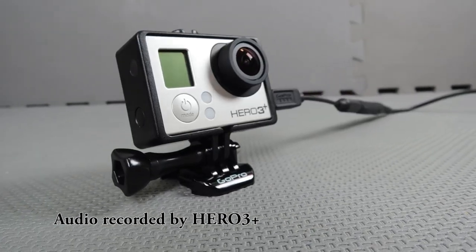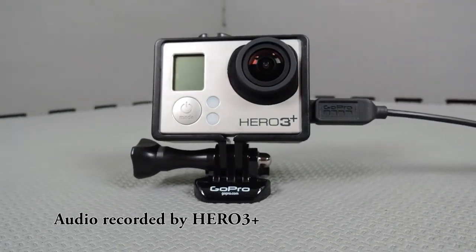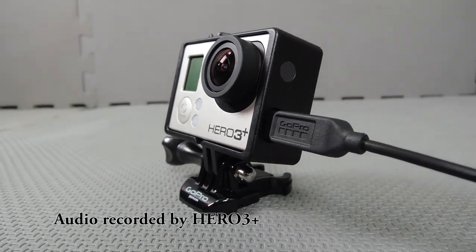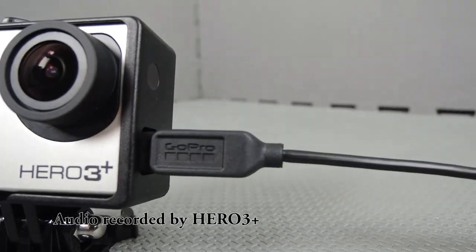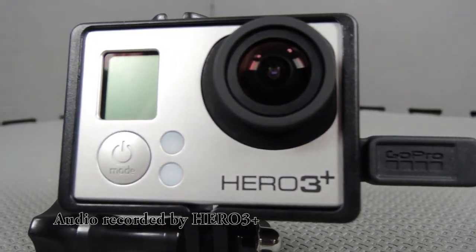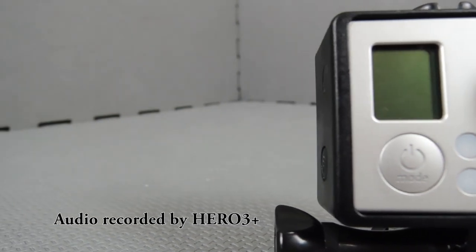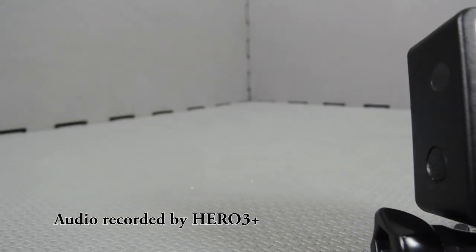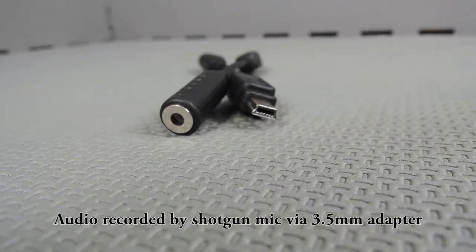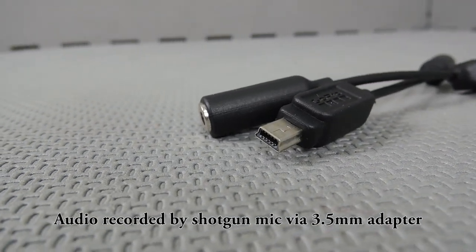If you're going to be using your GoPro to shoot professional quality video, audio is critical. While the Hero 3 Plus has improved audio, it's still not that great. The onboard mics have a high noise floor — you can hear that static in the background. If you compare that to the audio recorded on the microphone, you can hear that the noise floor on the mic is very low. When I stop talking, there's not any static in the background.